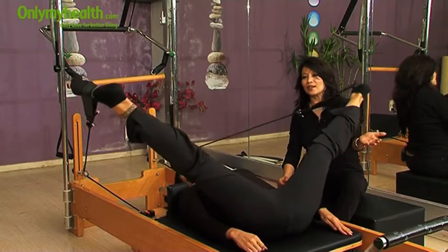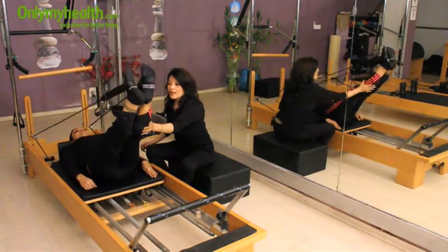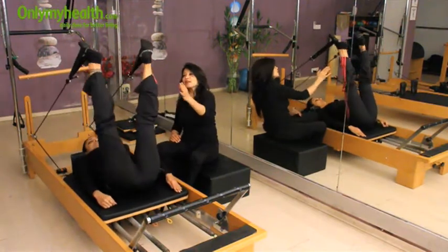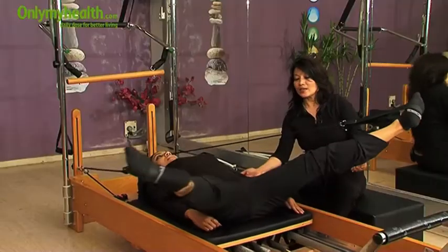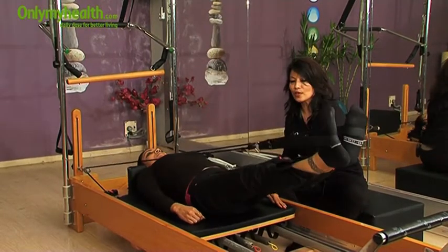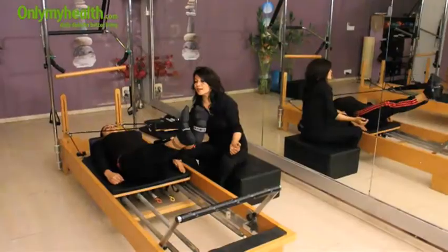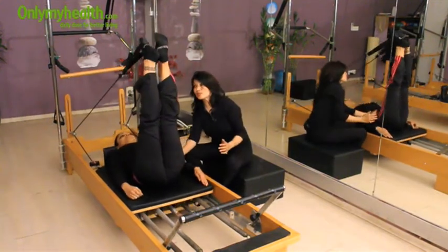Next, drop your legs down. Inhale and open your legs wide and just make a circle, then join your heels together. Inhale and exhale. Just elongate as much as you can, try to stretch your legs fully. Exhale. Lovely. Inhale, fix your back, relax your shoulders. This movement is coming through your inner layer of abs.